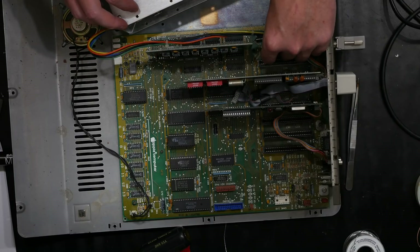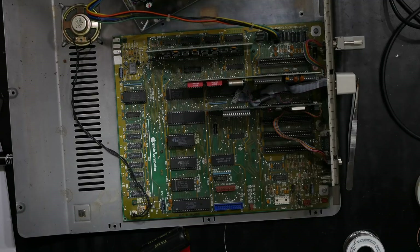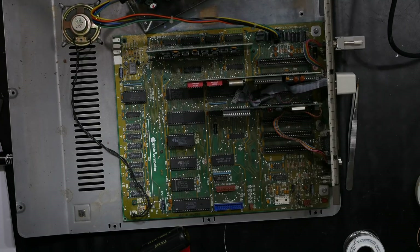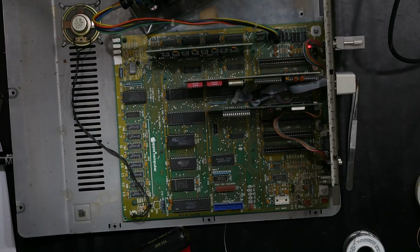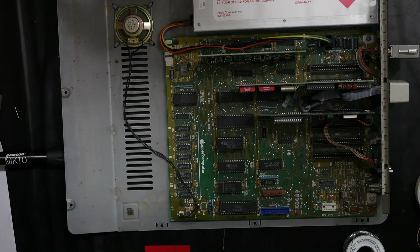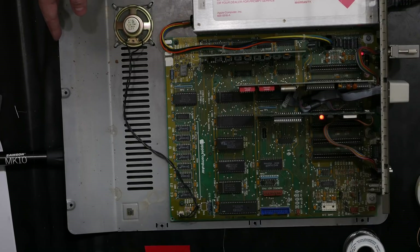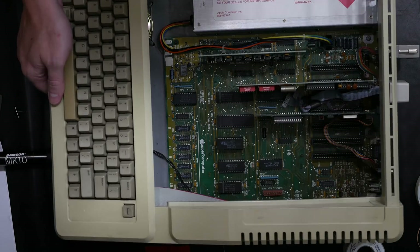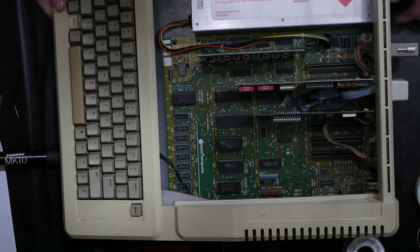I'll connect up a quick test before I get too invested in putting this all back together. I'm confident this is the issue, but it's fooled me before — and boom, it just comes right on. No more of the not-coming-on, and it's on immediately. Let's give it one more check before I throw the lid back on. Part of the reason it's not beeping is that the keyboard isn't hooked up — on an Apple IIe, when the keyboard is not hooked up it goes into diagnostic mode. And now that the keyboard is plugged back in — beep.